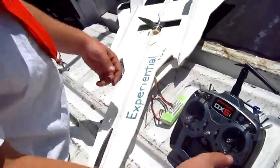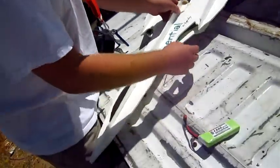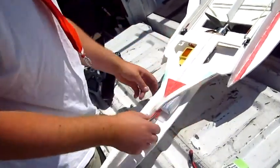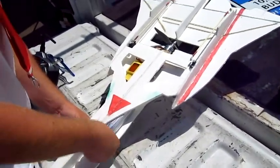Don't you want nose heavy? Yeah, I'm using so much up trim I'm creating a lot of drag. Small changes. Is that what's creating that whistle noise? I don't know. That was awesome.